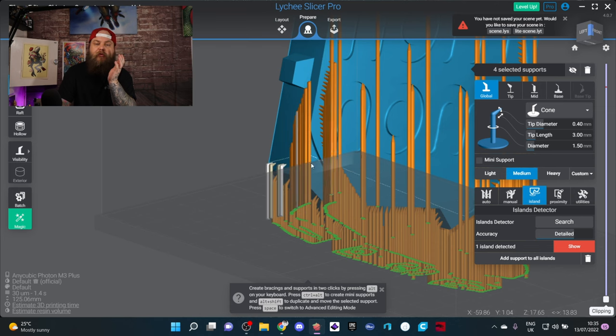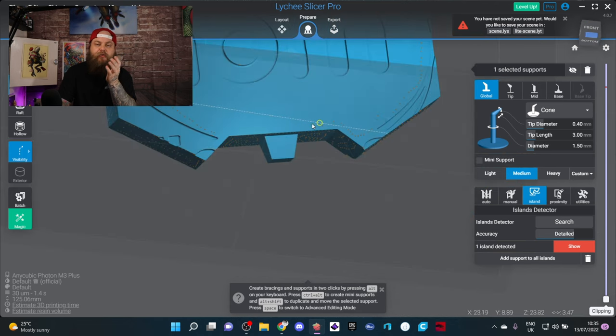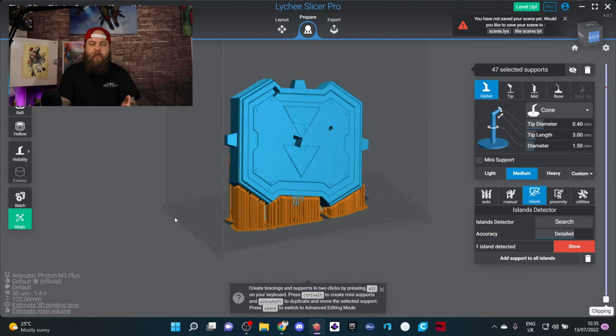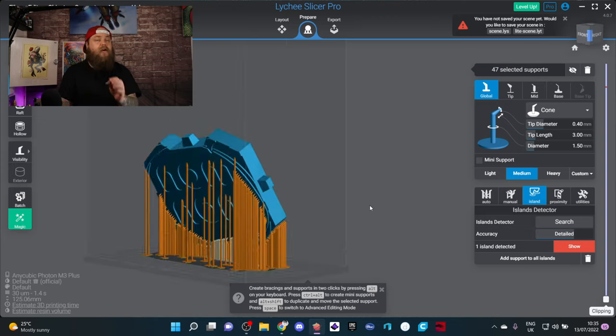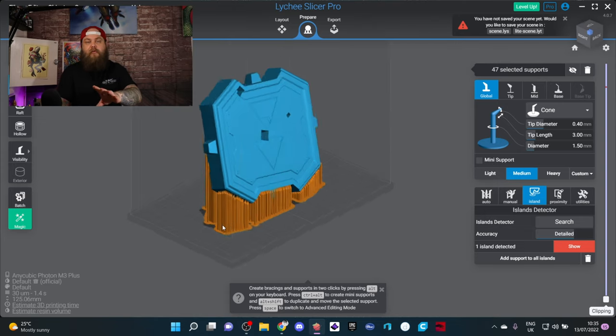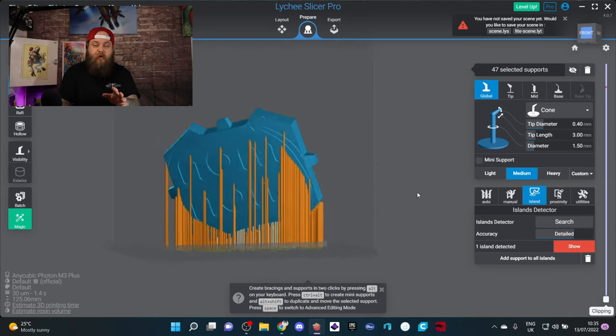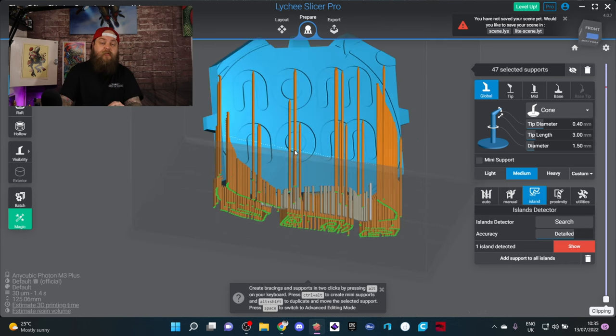I don't have to place them one by one — I can literally just paint them in. Look at how quickly that was — super quick. Granted there are a lot of supports here, I wouldn't use this many, but I'll adjust the settings. This is genuinely a game changer and is going to speed things up so much.